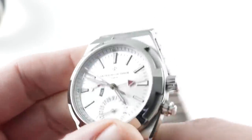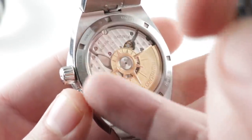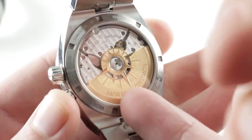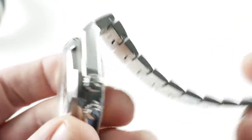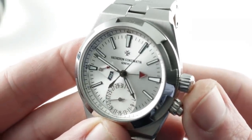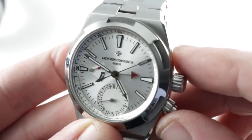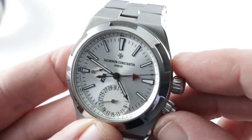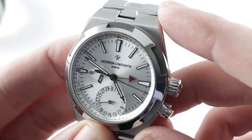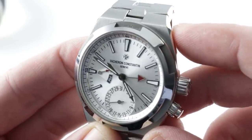This watch features a properly sized caliber — there's no need for case-back gymnastics to excuse an undersized movement. The Patek needs that; the Vacheron with the 5110 does not. 60-hour power reserve versus potentially as little as 35, and an average of 40, with the Patek Philippe. So from a technical standpoint, this watch has a longer power reserve and a properly sized movement. That rubber strap — you don't have to cut it down, and I can't overemphasize what a pain that can be; if you cut wrong, you buy new.